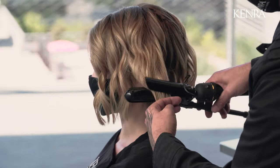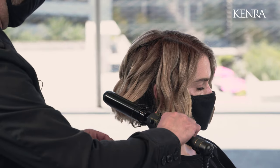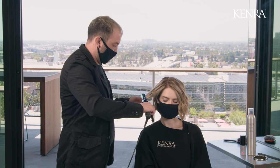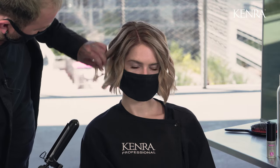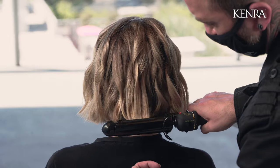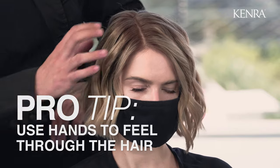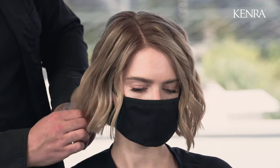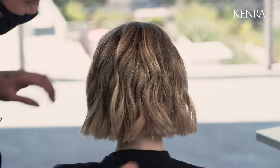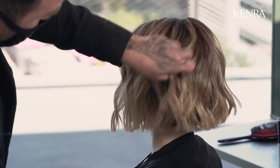Once you're finished the curling process, you can go back through, take large sections, and just use the curve of your iron — not to straighten, but just to smooth those ends a little bit so it looks nice and polished. When finishing curls like this I usually work with my hands because I can actually feel the fabric of the hair. You could work with a brush like a cushion brush, but just remember you're not going to see as many of those highs and lows that you still see from working through with your fingers.